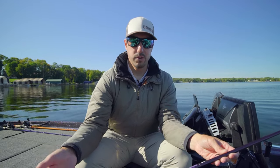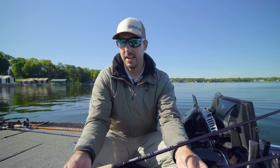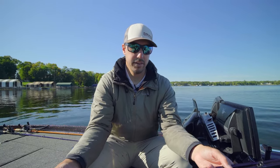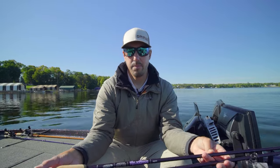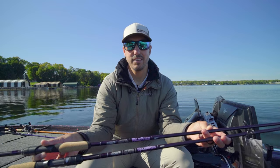So check them out — a couple new cool features in the Mojo Bass line, specifically the Trigon handle. Really cool aesthetic look with the matte finish. A big time seller for St. Croix over the years. Check out the new Mojo Bass series.